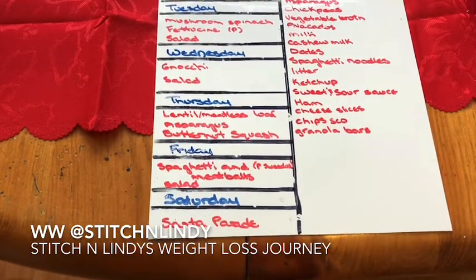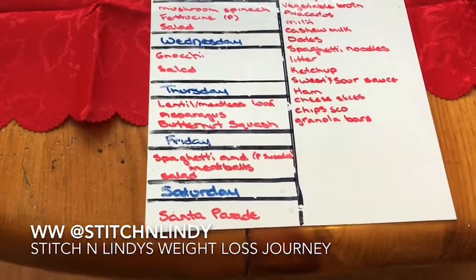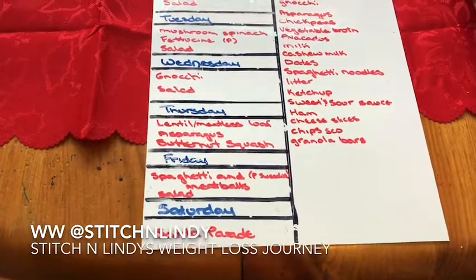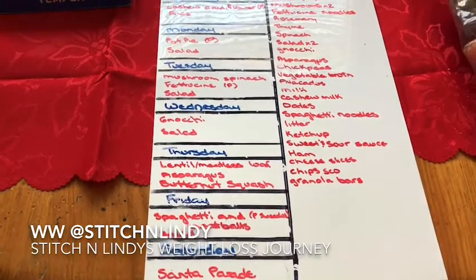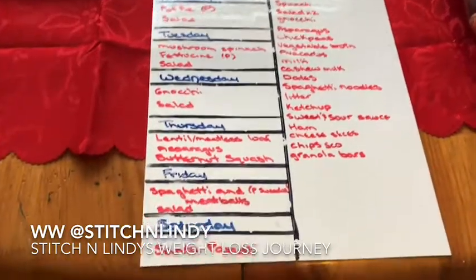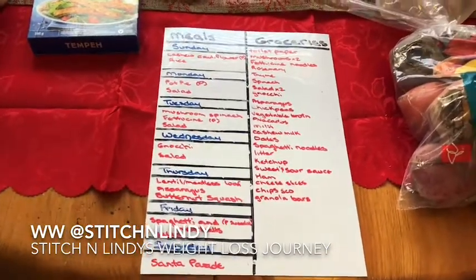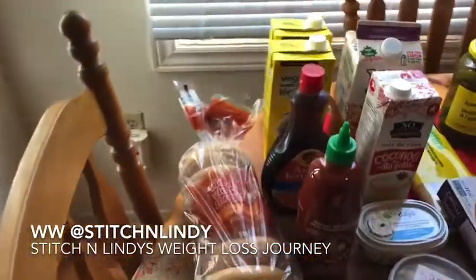Friday I'm doing spaghetti and meatballs with salad — the meatballs are a lentil meatball, which is a new recipe I'm going to try. I might film that recipe, as well as the meatloaf and maybe the gnocchi since it's an easy one. Saturday is the Santa Claus parade so we'll probably just grab something out. That's the meal plan for the week!